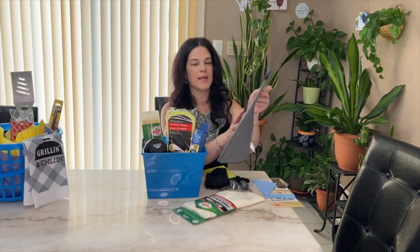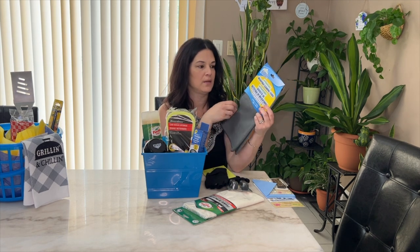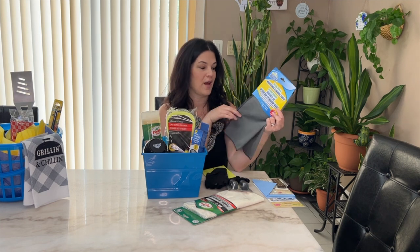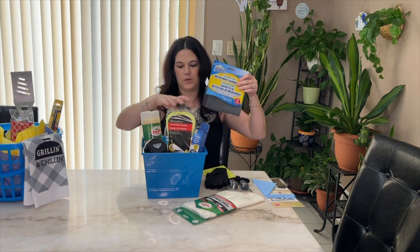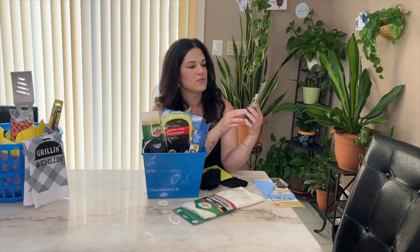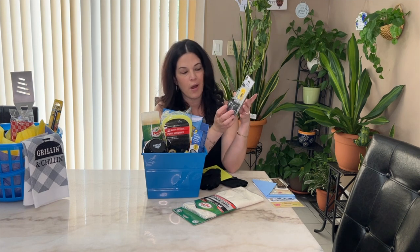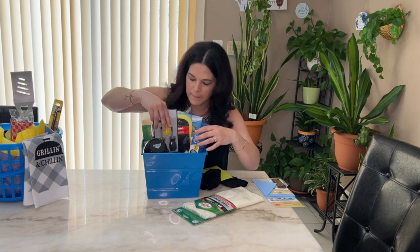These are antimicrobial cleaning cloths for his car when he washes it — you get two for $1.25 and they don't feel cheap either. This is also from Dollar Tree — it's a mini tool set with a level, a Phillips head, and a flathead screwdriver. He could just keep this in his car. We have a lot of tools here but I thought it was super cute and handy, so we're going to put that in there.